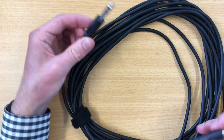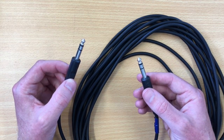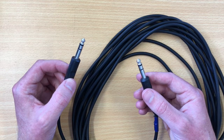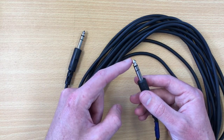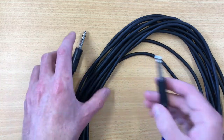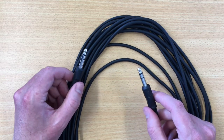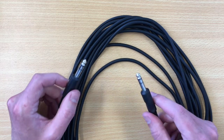In the case of a TRS cable, this can be used for a couple of different things. It has an extra point of connection on the jack, which can carry either a negative signal for balanced audio — like what our XLR cables do — or another positive signal for stereo audio, like in headphones where we have left and right sounds. In headphones, one contact is left, one is right, and one is ground. This cable can also run balanced audio instead of using an XLR cable.